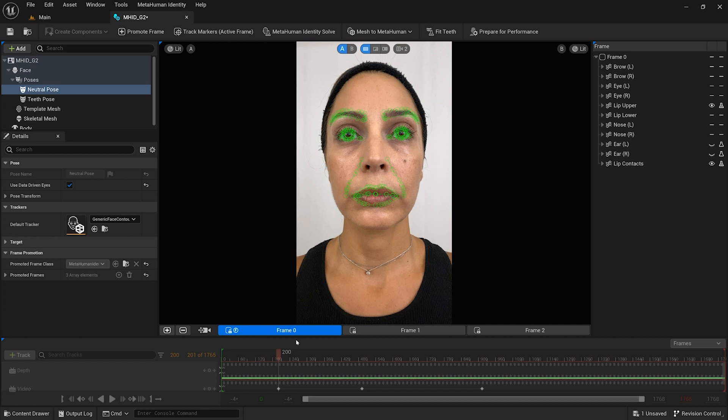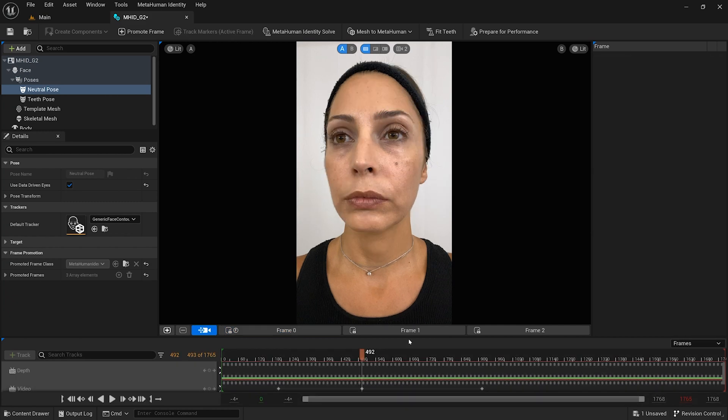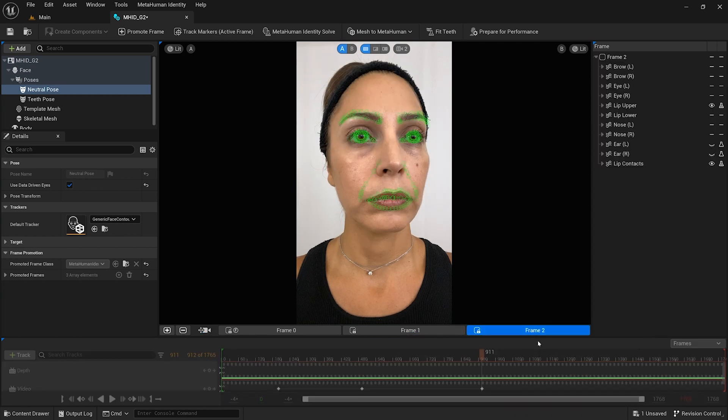With an iPhone, two additional side frames while holding a neutral pose provides more depth data and helps with the accuracy of the calibration. The same markers should be visible in all three frames, without the corner of the eyes obscured.